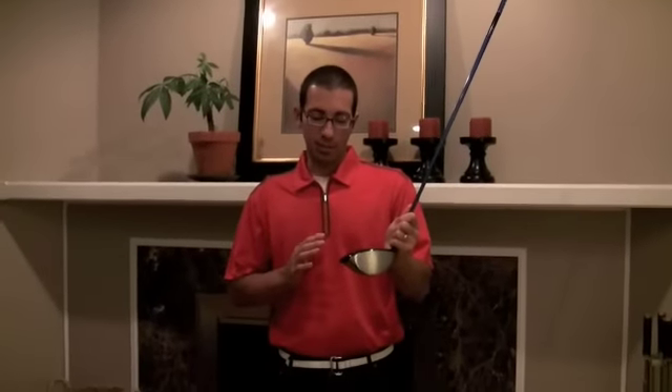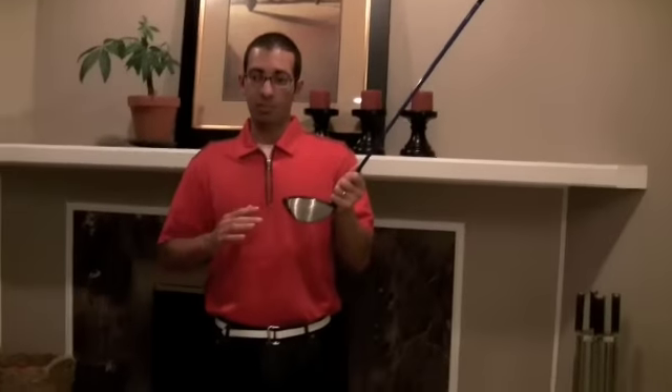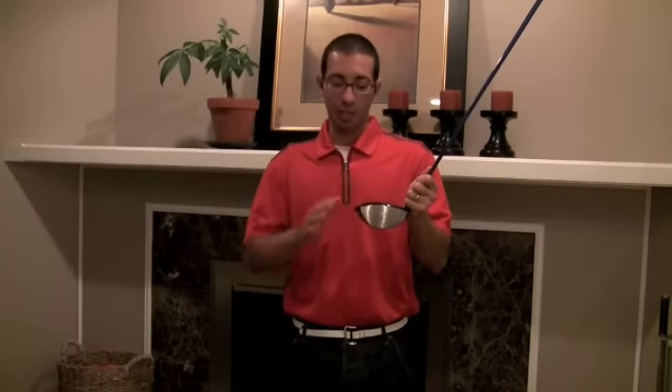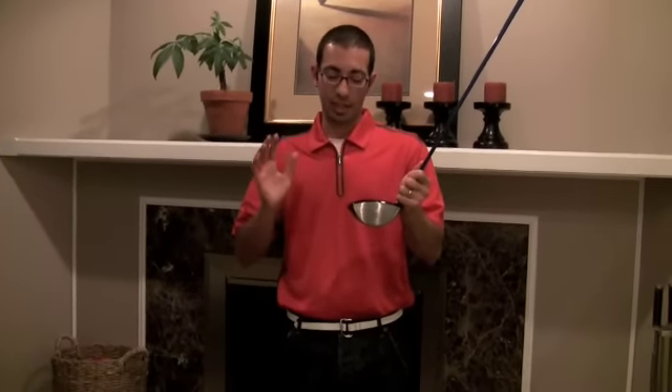Another feature of this club is the draw bias of the face, which is where it comes in to help correct your slice or fade. It also has internal frequency tuning so that when you hit your drives it makes a really pleasant sound. You can't see that but it's built in — when you hit it, it's going to sound really, really cool.